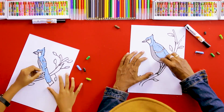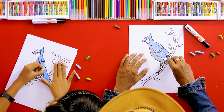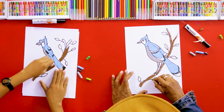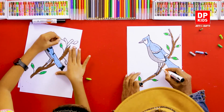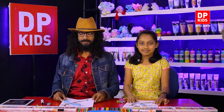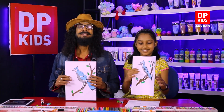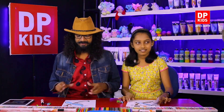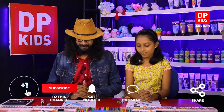We have completed the picture — shall we color it? We completed the whole picture. It's a beautiful bird! If you also like to draw this type of picture, you can join DP Kids. That is the main aim of the DP Kids drawing program — to improve your drawing skills. Today we are going to stop the program and we promise to bring another new video with DP Kids. Goodbye!